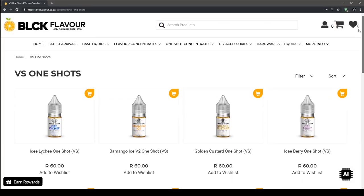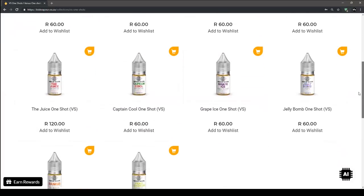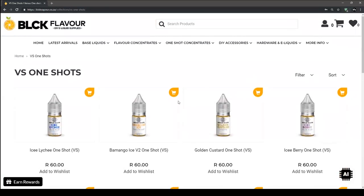Support this channel by buying VS One Shots from BLCK Vapor. Remember, BLCK ships internationally at extremely affordable prices. Thanks for watching guys. Bye.